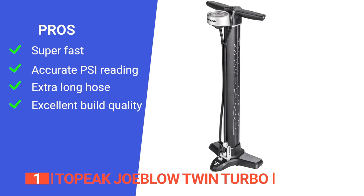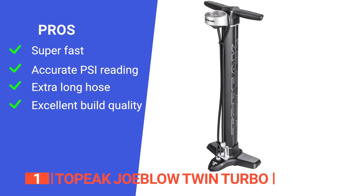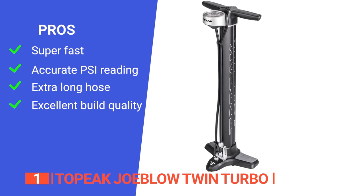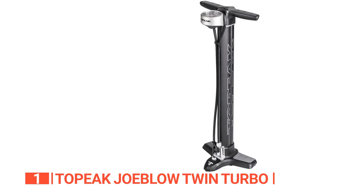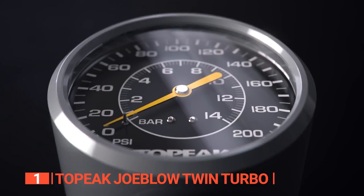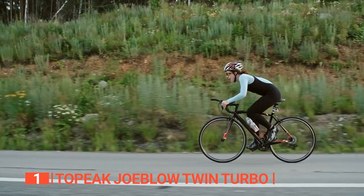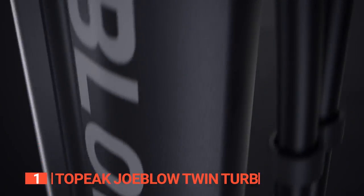Its pros are: its high-pressure air inflates tires faster and easier; it has a large 3-inch top-mounted gauge for accurate pressure reads; it has an extra-long hose so you can easily move it around; and it's made with high-quality materials for durability. However, it's almost double the weight of others on this list, so it isn't very portable. The Topeak Joe Blow Twin Turbo is an innovative and incredibly powerful bike pump designed specifically for cycling enthusiasts — the perfect tool to keep inside your garage at all times.